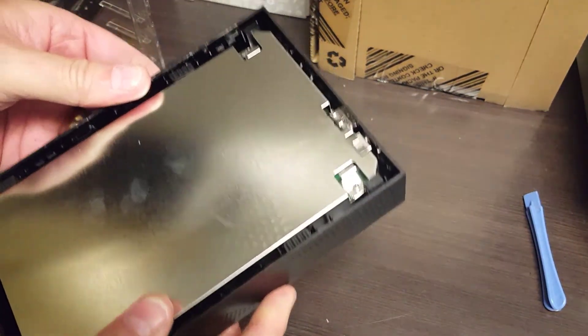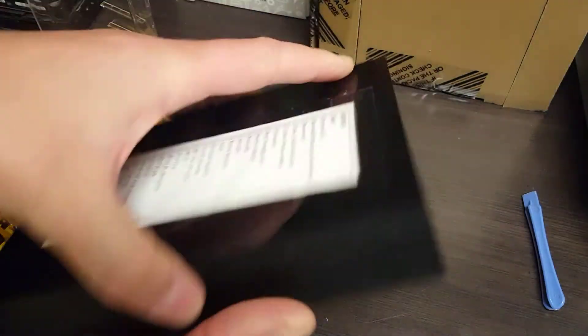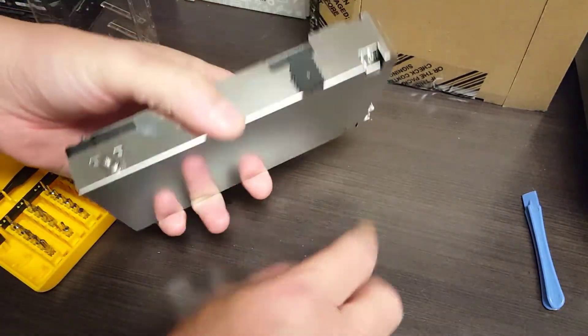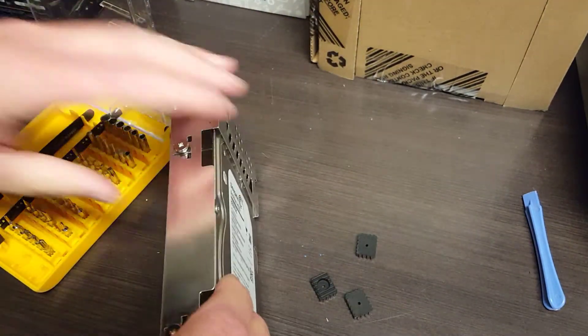Now this should just slide out — yep, just slides out there we go. As usual there are these little rubber bumpers around the edges, and that's usually where the screws are hidden. Shocker — that's where they are again.